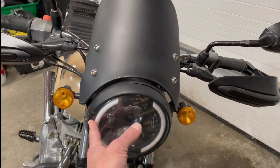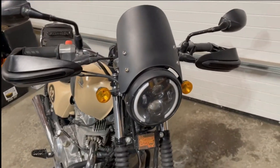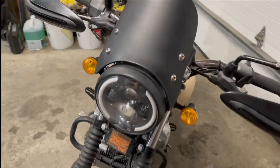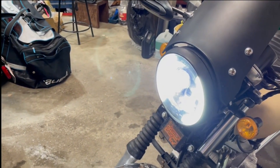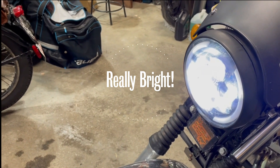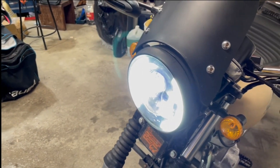Up front, I put in a new LED headlight — used the stock housing but swapped in an LED unit. You can see it: on low beam it has little running lights, and on high beam those go off and the main beam comes on. A nice feature.